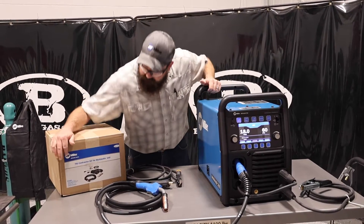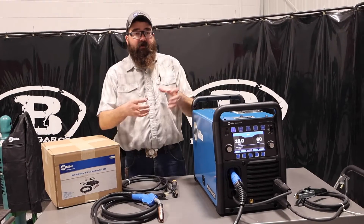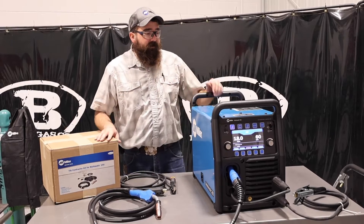The TIG kit comes with a foot pedal, TIG torch, adapter cord, regulator hose, and an accessory kit with consumables — so you've got nozzles, tungsten, collet and collet bodies, that sort of thing in there.